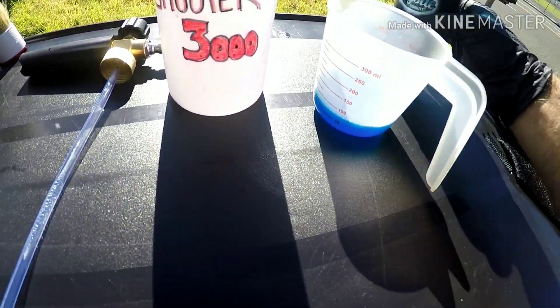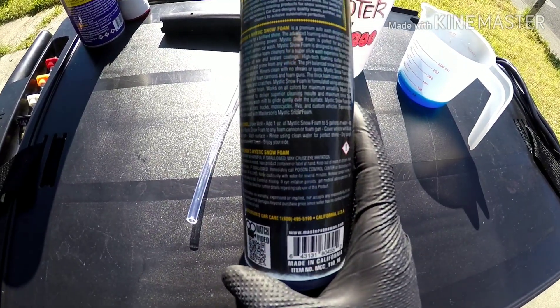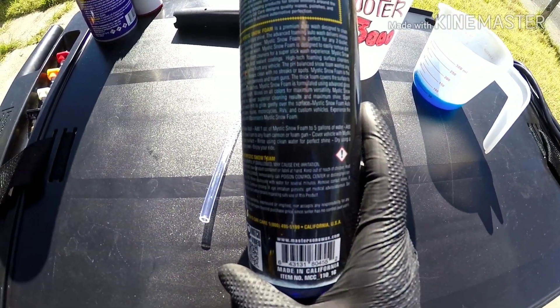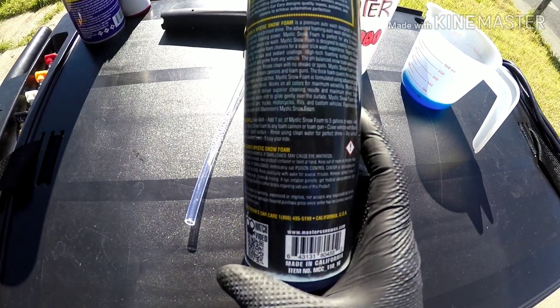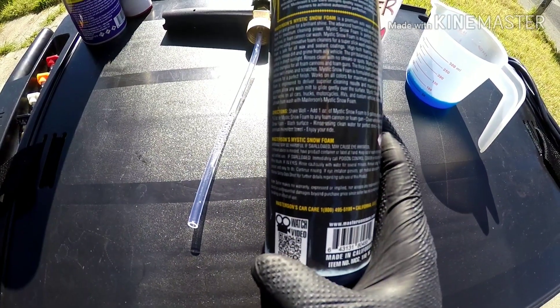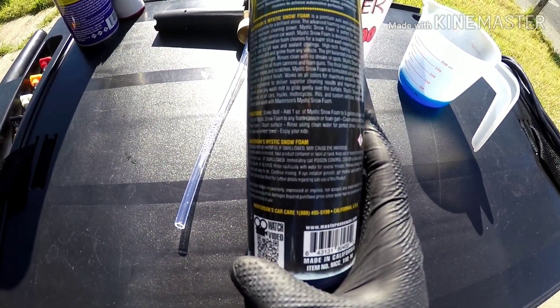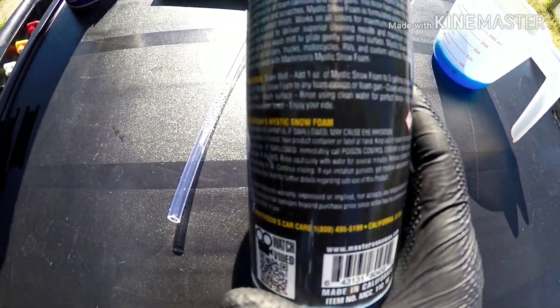On the back it says: shake well, add one ounce of Mystic Snow Foam to five gallons of water, or add one to two ounces to any foam cannon or foam gun. Cover the vehicle with Mystic Snow Foam, wash surface, rinse using clean water for a perfect shine, dry using a premium microfiber towel, and enjoy your ride.